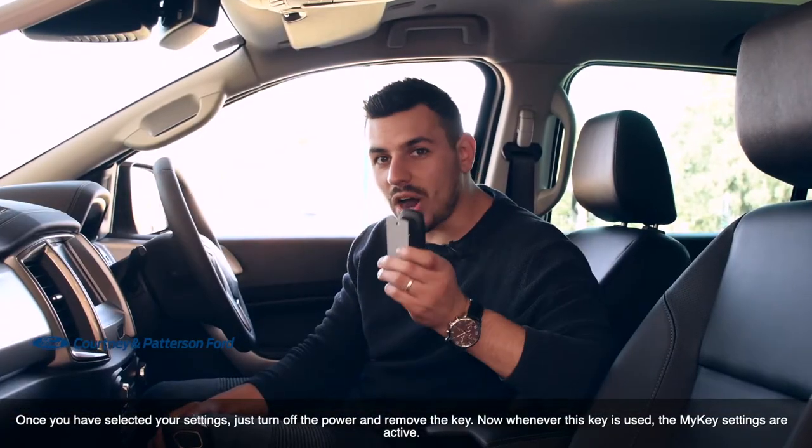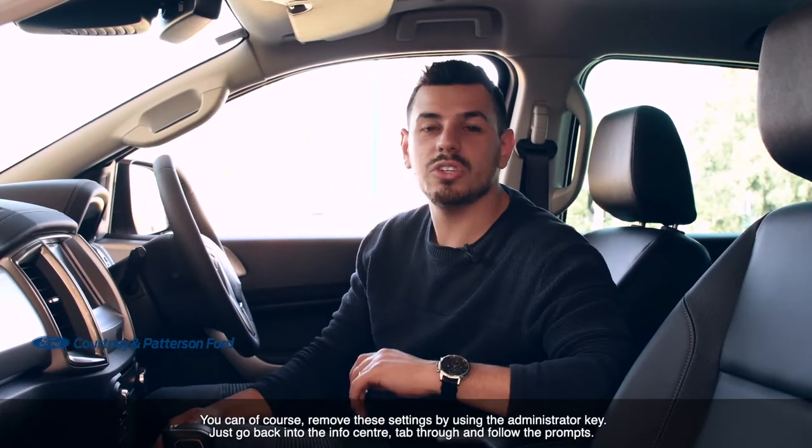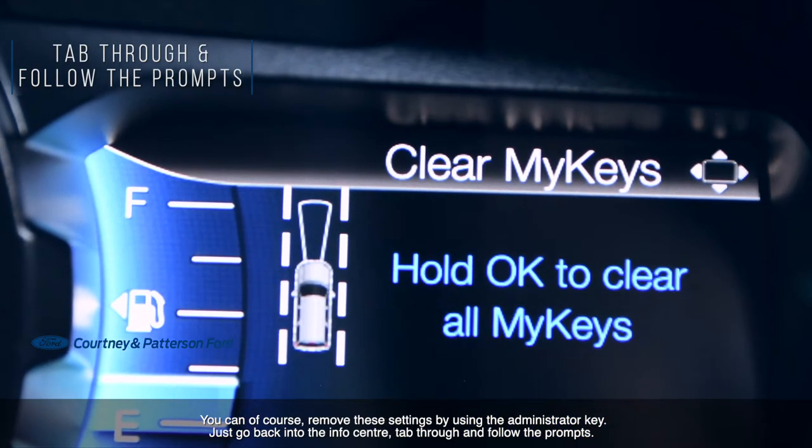Whenever this key is used, the MyKey settings are active. You can, of course, remove these settings by using the administrator key. Just go back into the info center, tab through and follow the prompts.